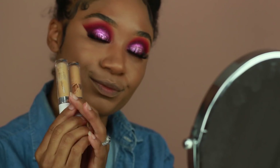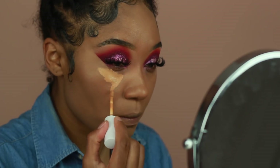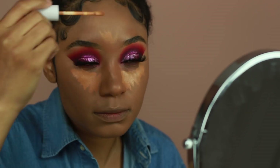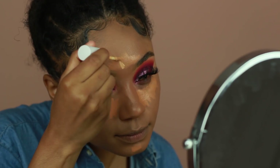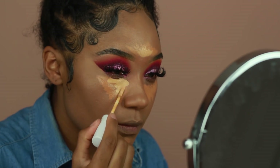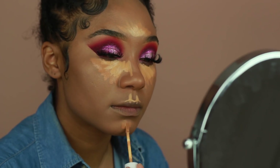For my concealer today I'm using one of my faves — the Colourpop No Filter Concealer. I'm using two colors; they did come out with some new shades so I'm just finishing these up before I purchase the new shade that came in between these two colors. I'm going to place the names of these concealers in the description box because they did change the names.